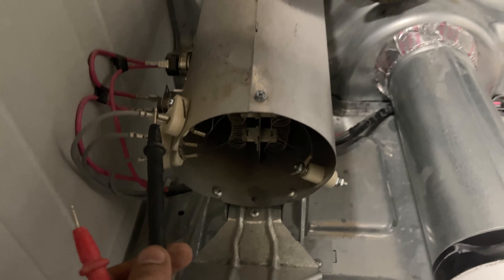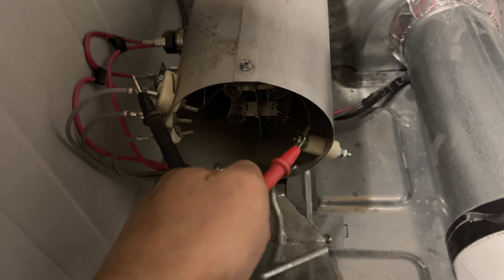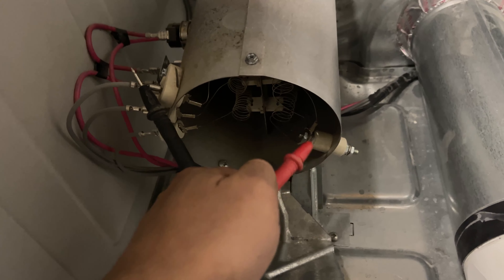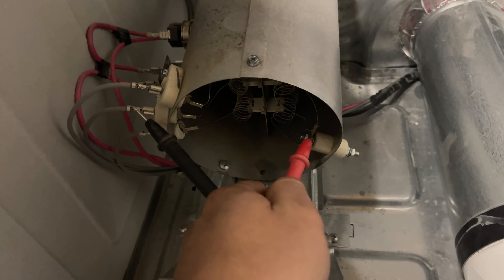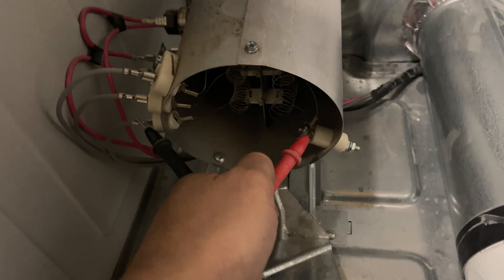All you do is put one lead here and the other lead on the opposite side — through the outside or inside port, it doesn't matter. That's how you check it. If it's good, then you check the second one and then the third one. They're all good if it beeps.